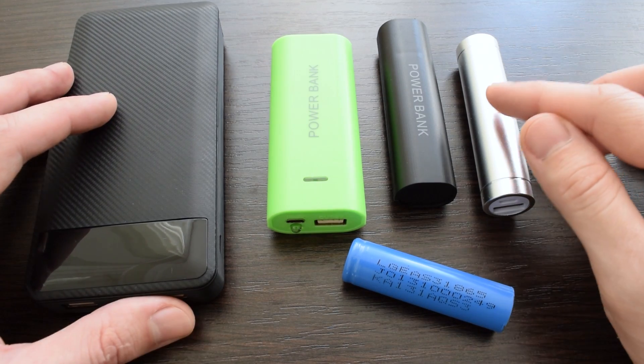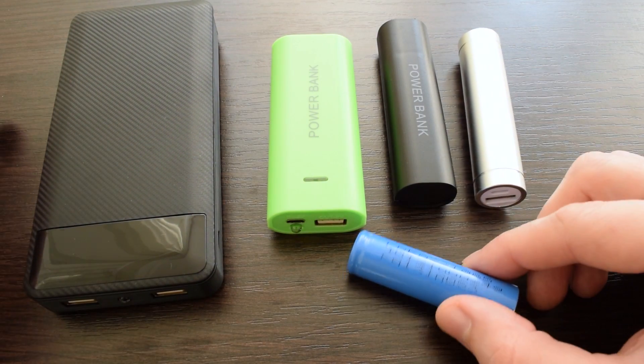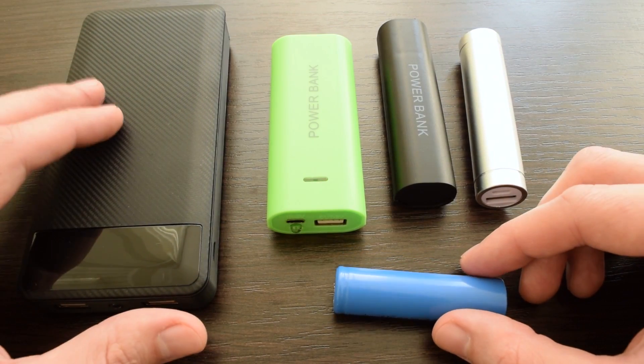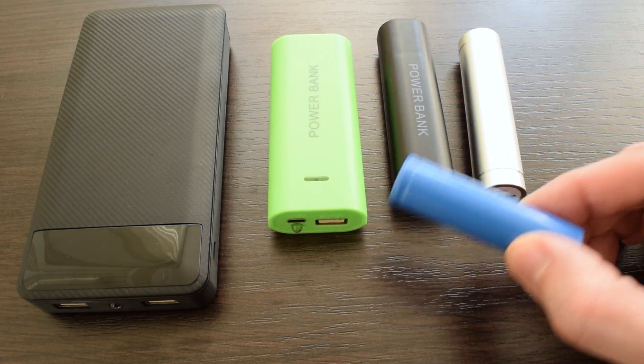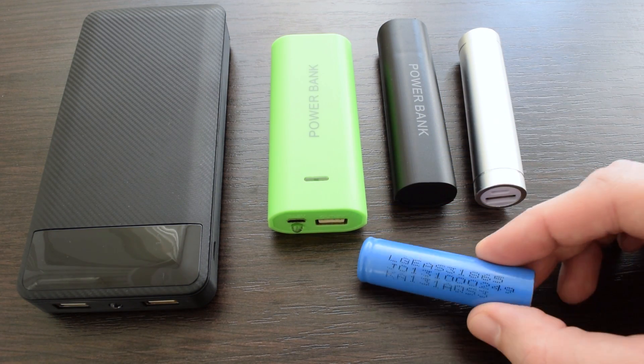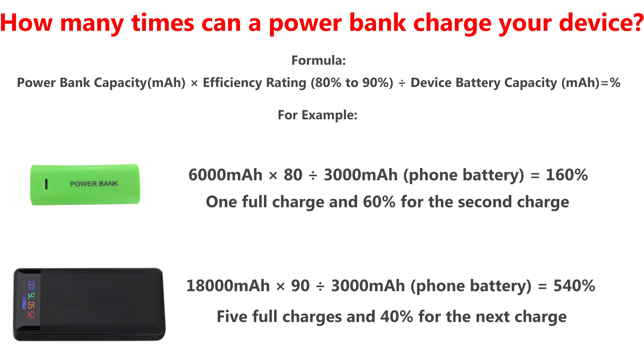They all work fine, but it all depends on the quality of the battery cells. It's not that critical if it's a 6-cell power bank, but if it's only one used 5-year-old cell inside, don't expect too much.